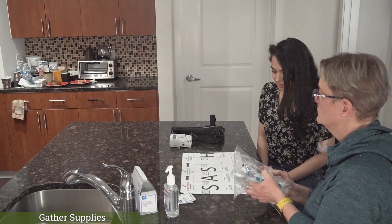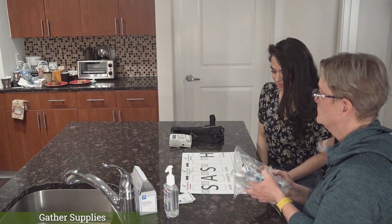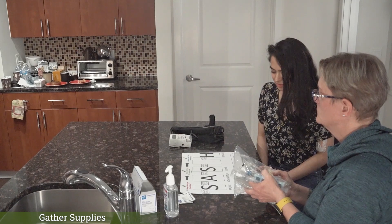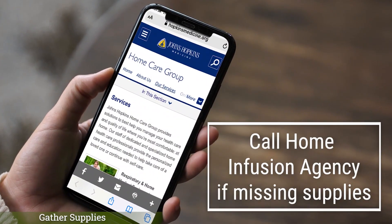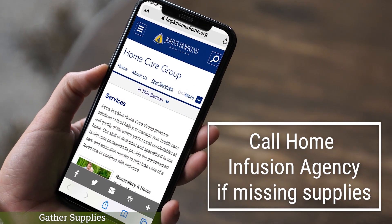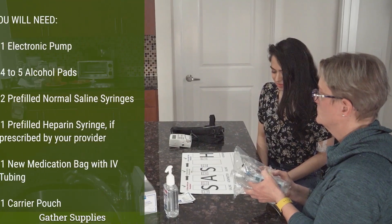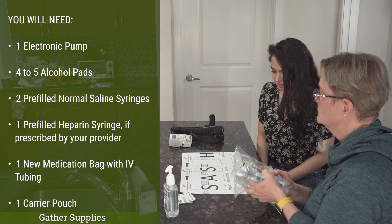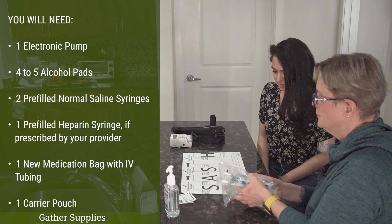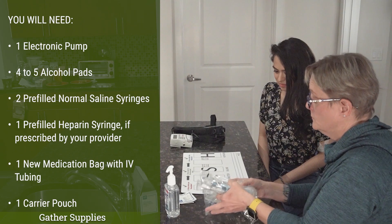The next step would be to gather your supplies. Your home infusion agency should provide these supplies. If you are missing any supplies, please call your home infusion agency. You will need your electronic pump, four to five alcohol pads, two pre-filled normal saline syringes, one pre-filled heparin syringe if prescribed by your provider, a new medication bag with IV tubing, and a carrier pouch.